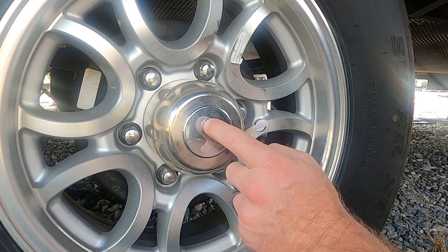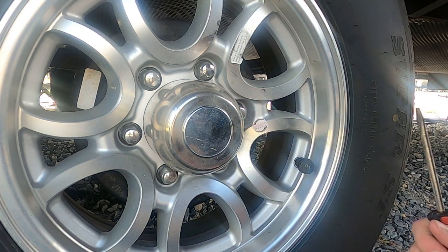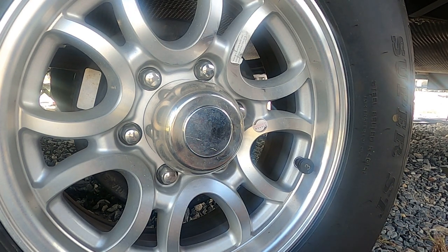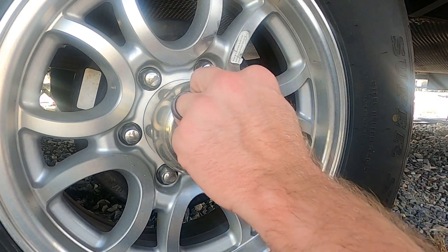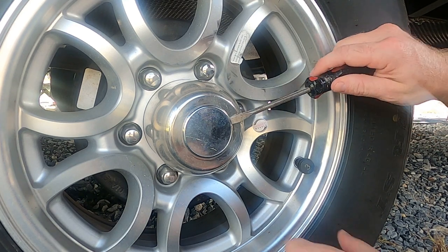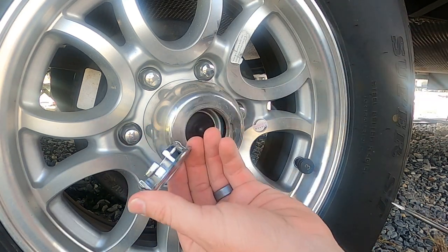So what we're going to do is right here on this cap — now this is a Grand Design travel trailer and I'm assuming most other travel trailers are going to be fairly similar — you're going to look around the edge of this until you find the place where the flathead screwdriver will fit in and it just pops out, just like that.